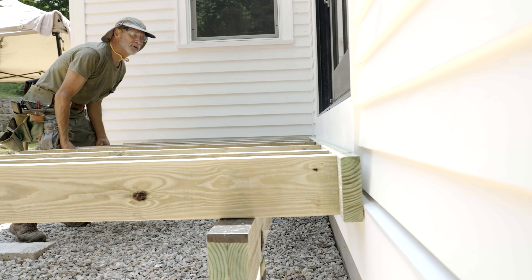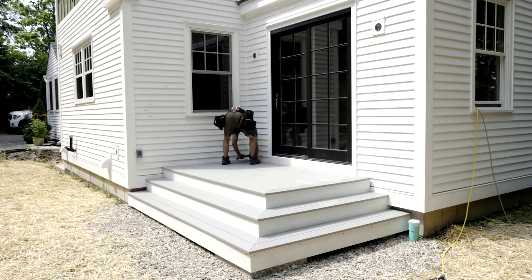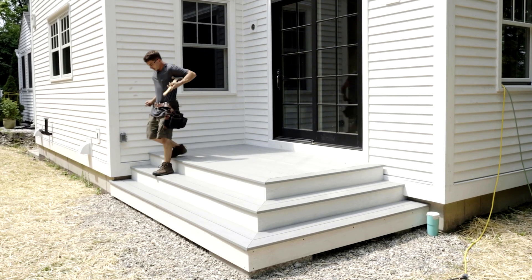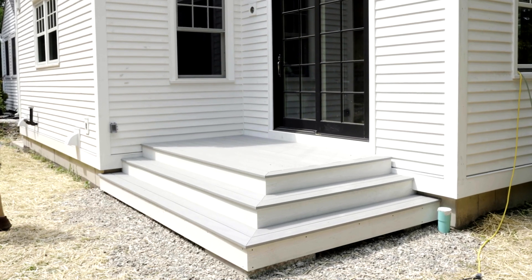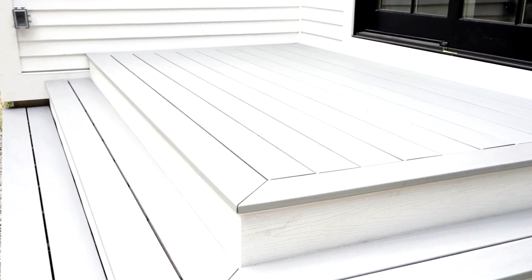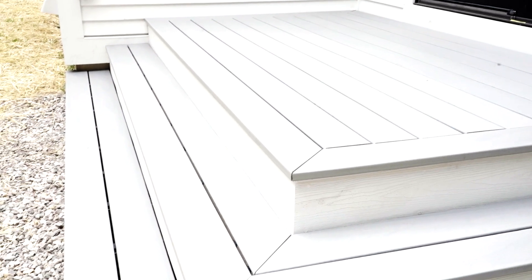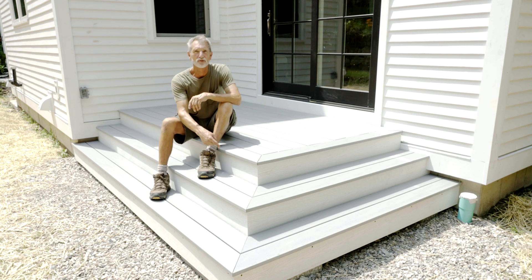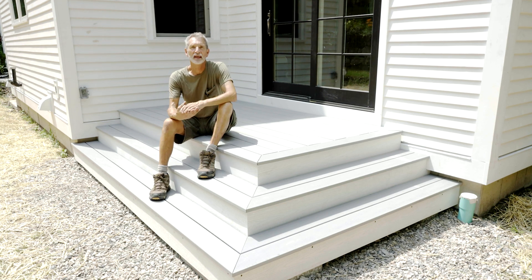This deck is not connected to the house; it can move independently, so to speak. You'll notice there's no handrail or guardrail around the deck. Handrails on decks or any set of stairs are only required when you have four or more risers. Here we have one, two, three risers — therefore we don't need any handrails.